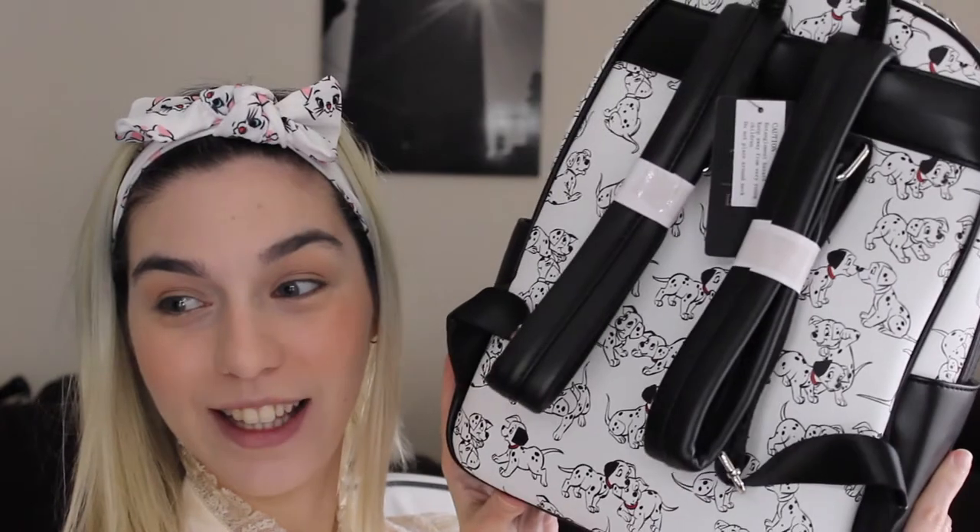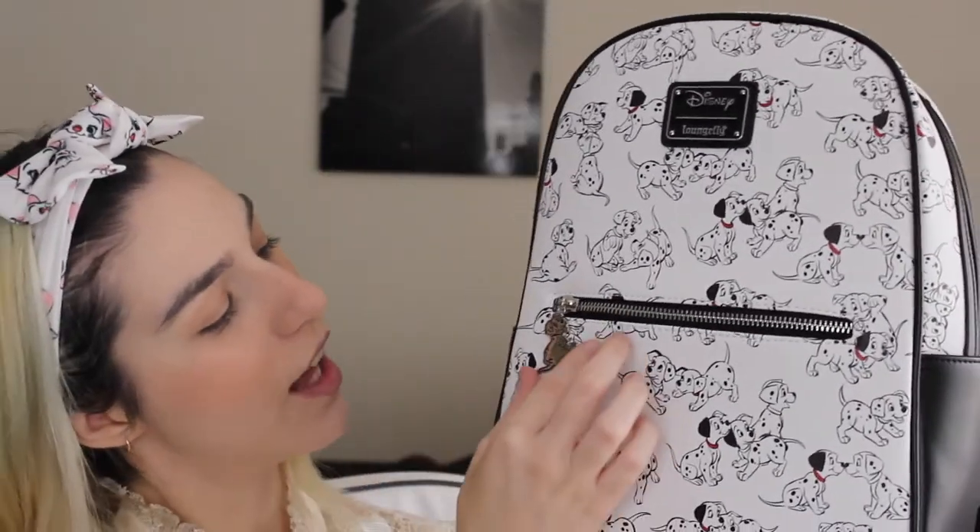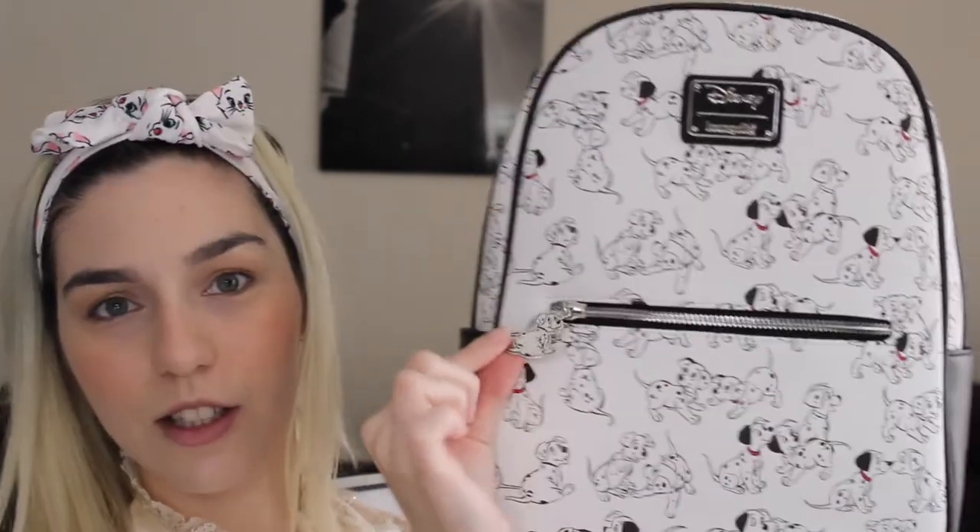I also love dogs, so this one is an adorable one — super cute. All the dogs are everywhere. This is how it looks in the back, and I really like the fact that they continued the dogs even in the back. The majority of backpacks have a different color or plain back, but I really like the fact that they continued the whole dog concept in the back as well. I love the little detail of the little Dalmatian on the zipper.